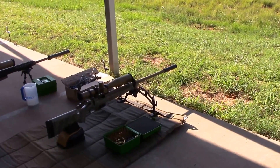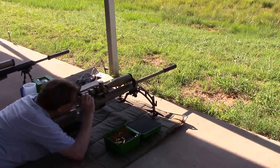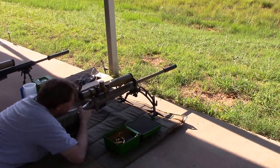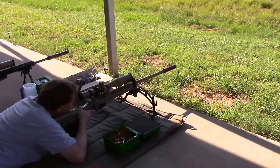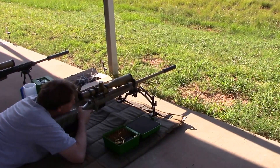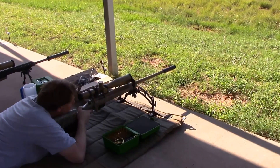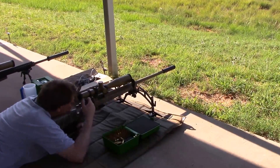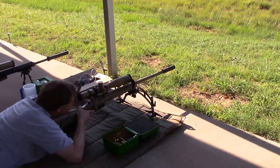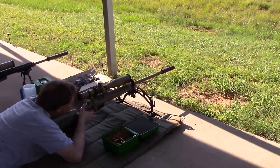Just whenever you're ready to work. Good to go. We're going to do a five-shot group. Good to go, thank you.